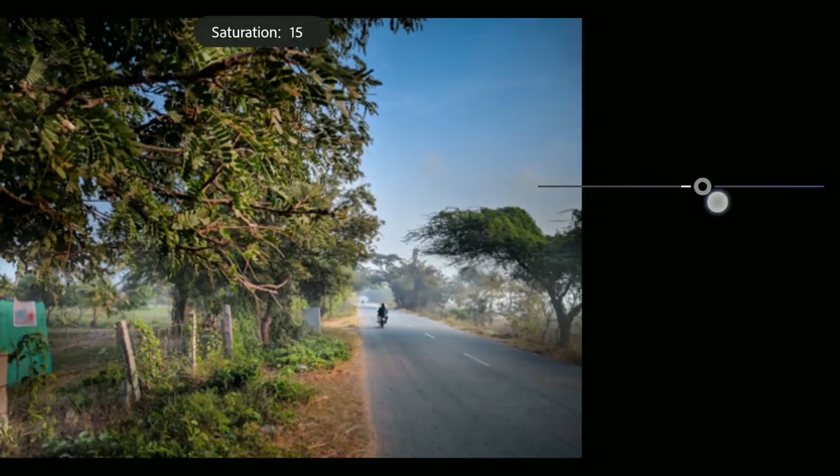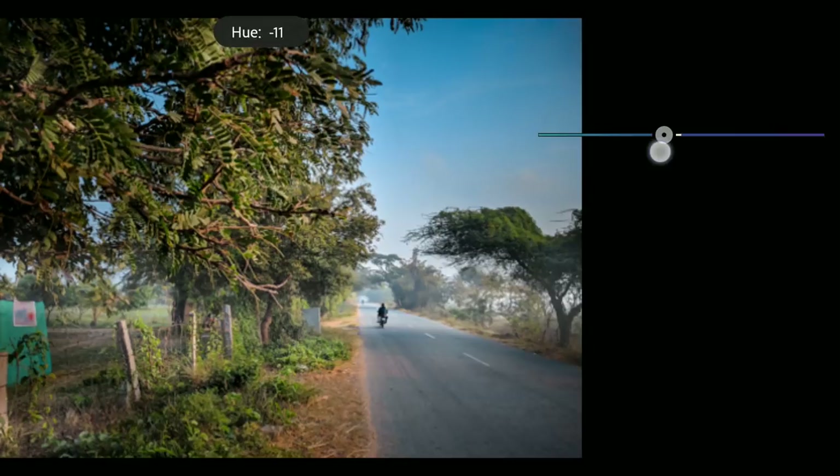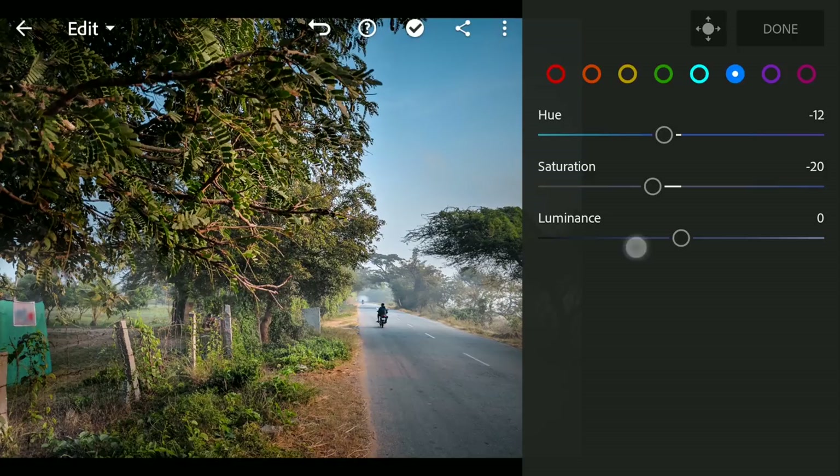Adding some saturation to it. Now moving the blues a little towards aqua for some cyan look. Reducing the saturation a little, also the brightness. As I am going for a vibrant look, moving the greens towards aqua a bit.